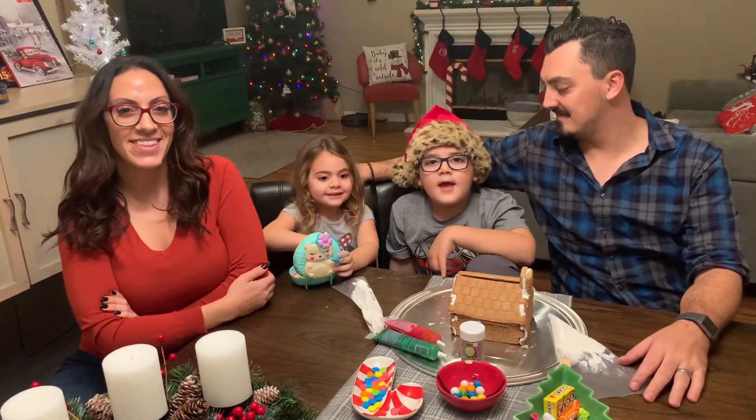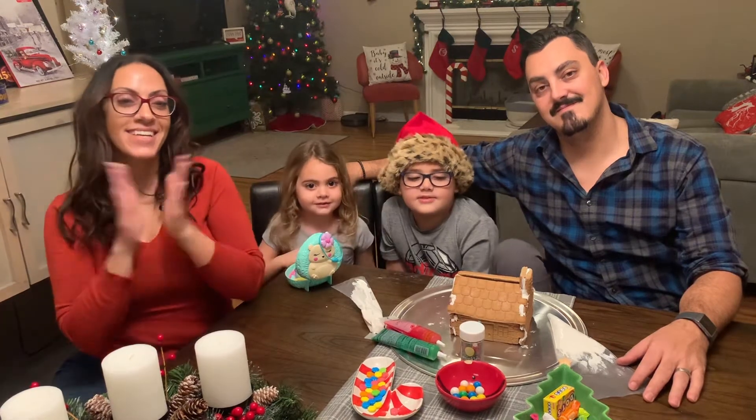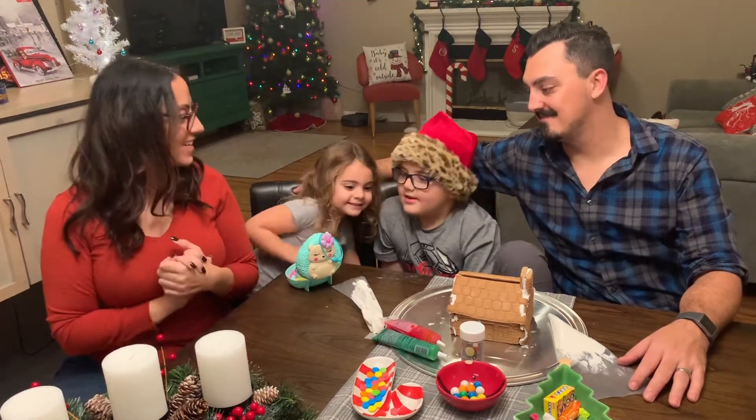Hi guys! Today we're going to decorate our gingerbread house. Are you guys excited? Yeah!